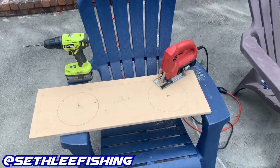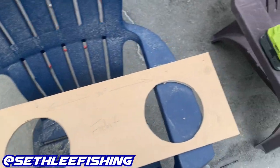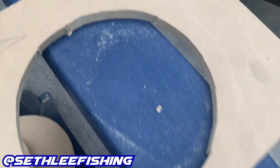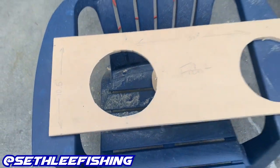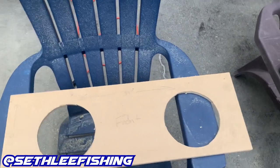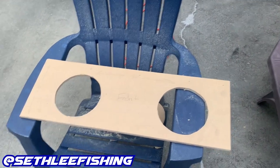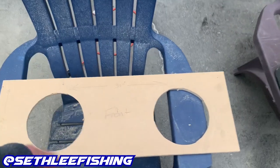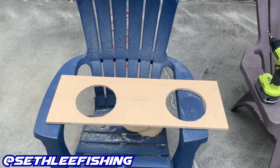We got the front done — the holes are cut. It wasn't perfect, but nothing I can't clean up with some sandpaper. We'll get this back in the garage, mount it on the box, and clean up the holes and edges with sandpaper and a sander.